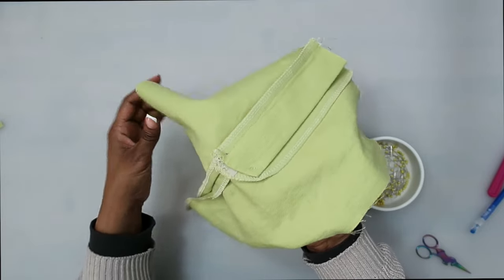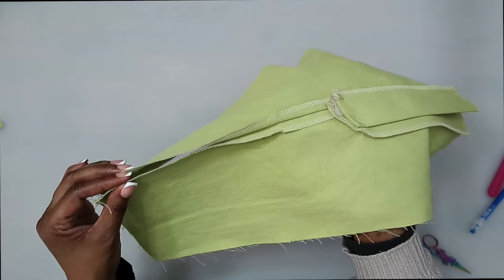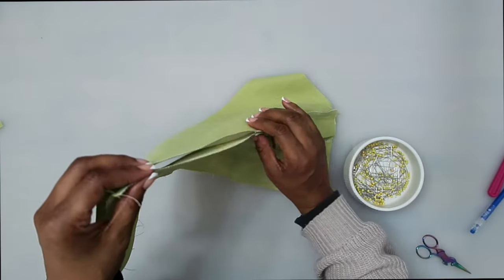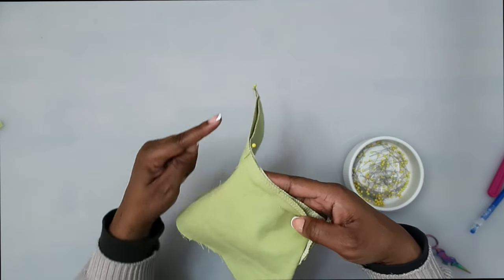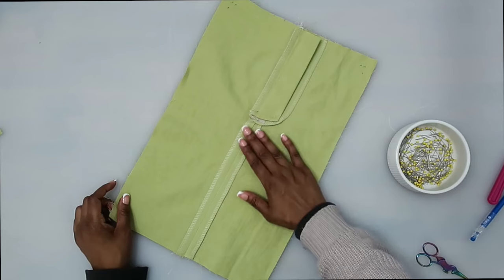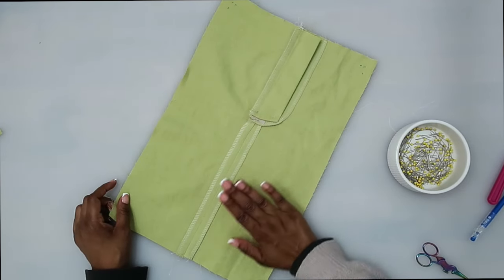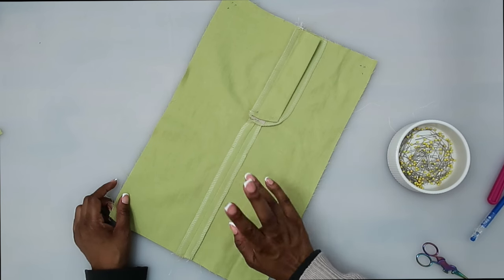Next, we can move on to pinning and stitching the remaining center seam along the front. Begin stitching where you left off at your notch and just continue stitching down this seam. I have the center seam sewn and I've pressed my seam open flat.